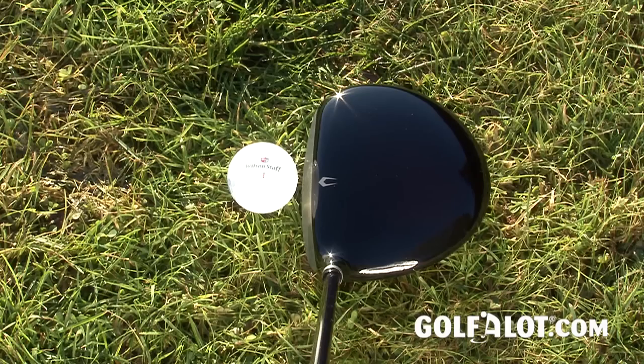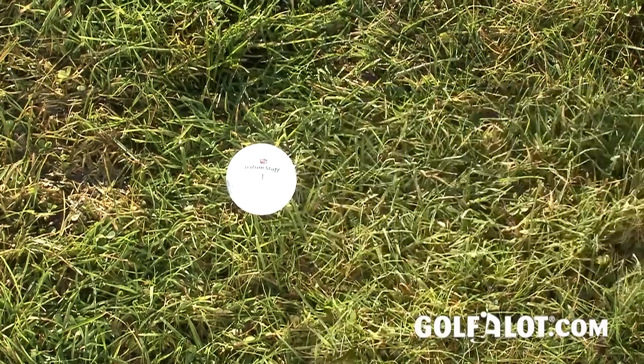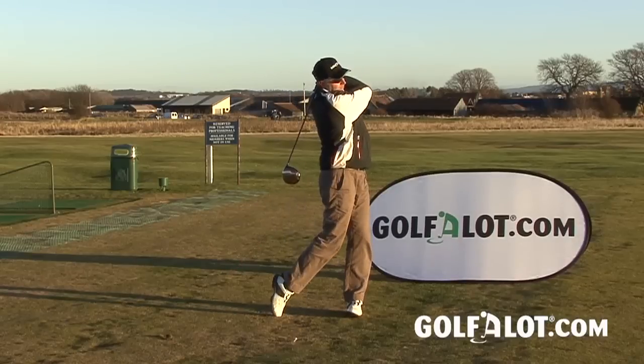On the course we felt that the driver was not the prettiest at address and the sound at impact was a little hollow and high pitched. Centre hits felt good, but off-centre hits were a little more inconsistent, so you'll need to be accurate as it's not as forgiving as it could be.